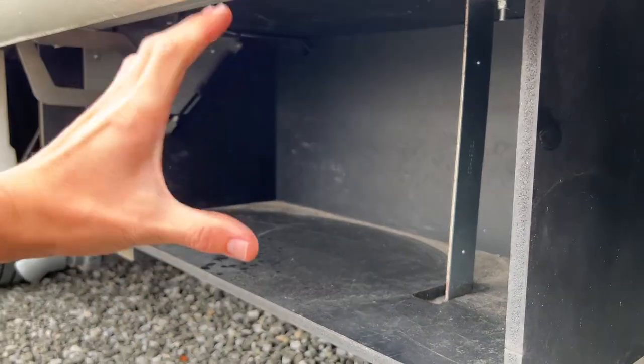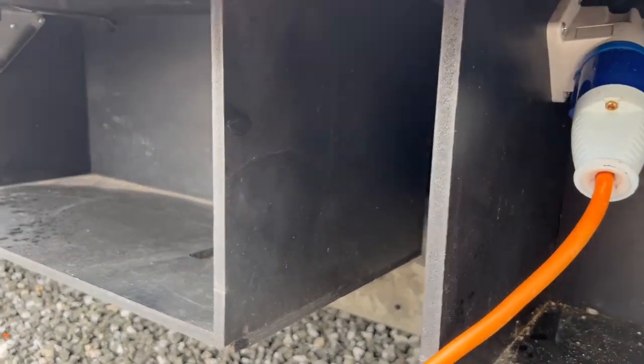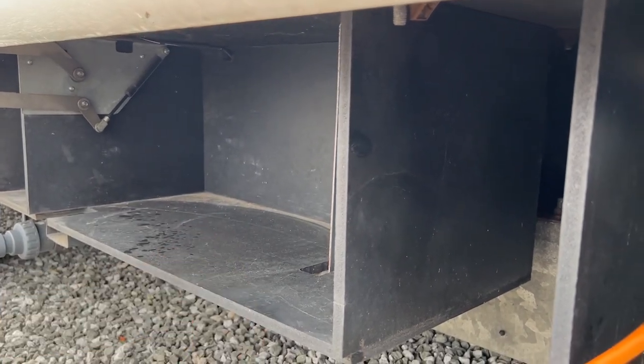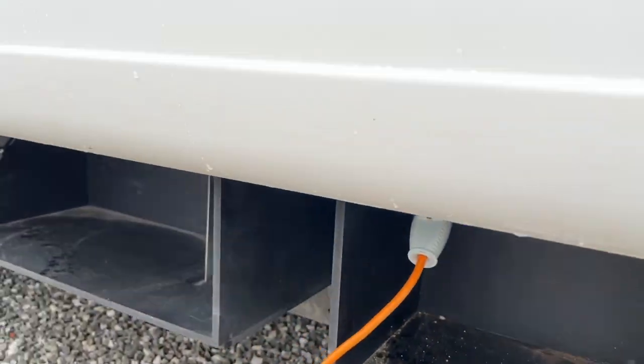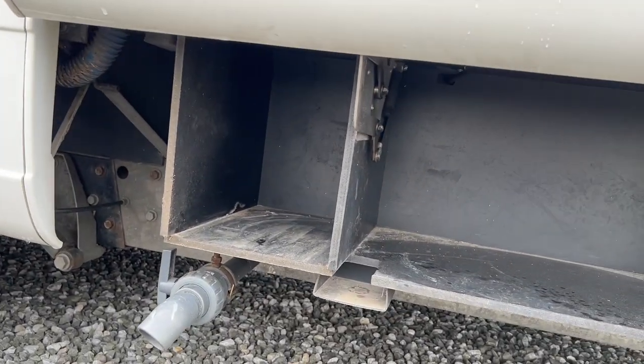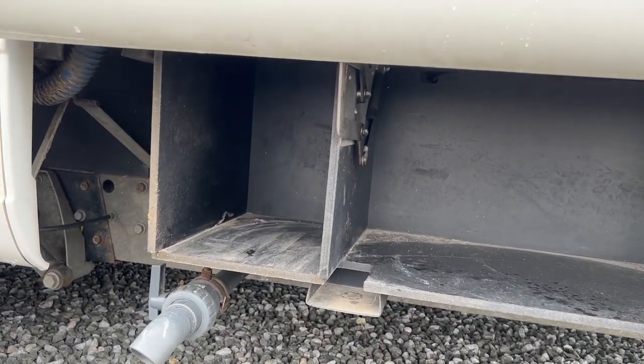You've also got space to put your levelling ramps, coiled-up hookup lead, and your water hoses in here — it's kind of like a wet locker, so nothing you want to trail into the van that's dirty. Just pop it in here. At the end you'll see there is a grey tap — the grey tap is your waste water.